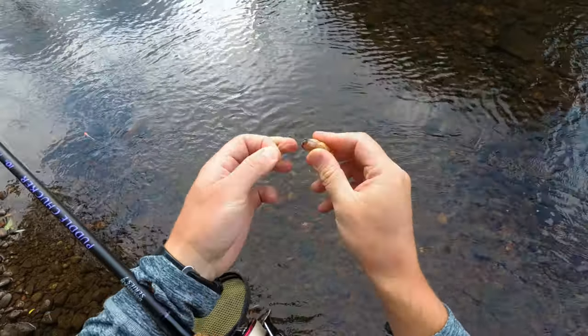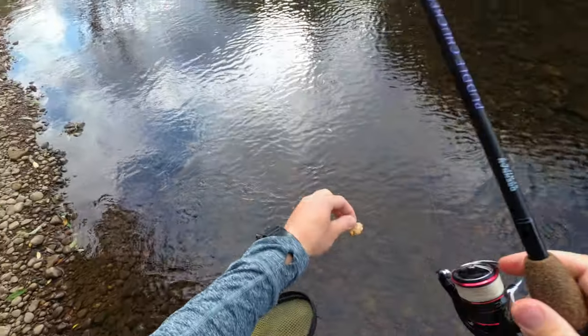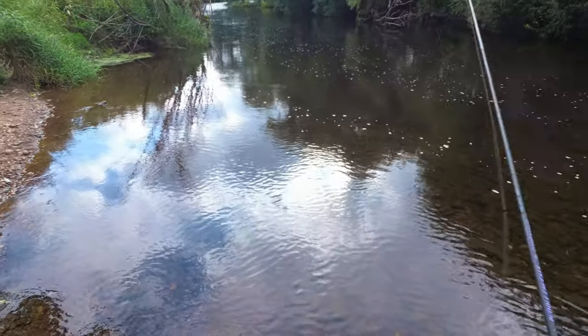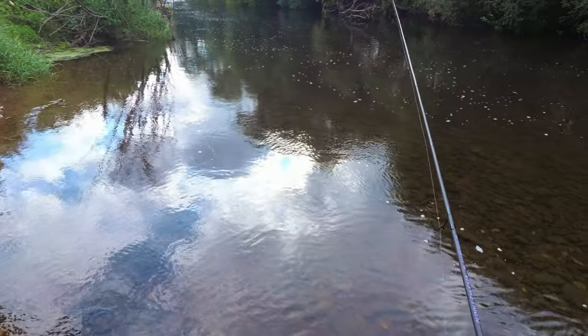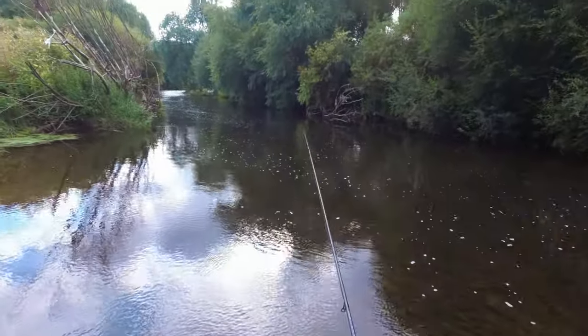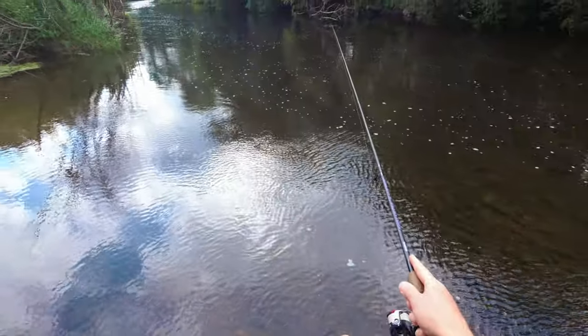As you can see, it's a very very light rig, but that braid will allow you to cast it 20 to 30 meters depending on the situation, and in most cases that will be more than enough to get those big chub. I can easily cast 20 meters upstream - that's ideal. You just have to keep reeling in all the time; it's almost like lure fishing.